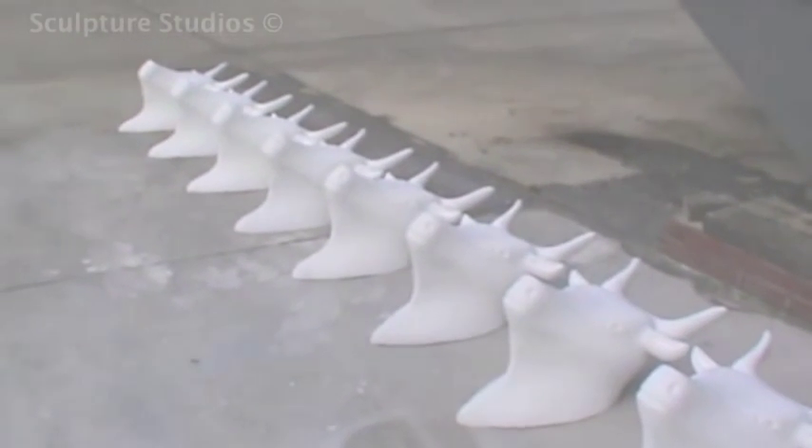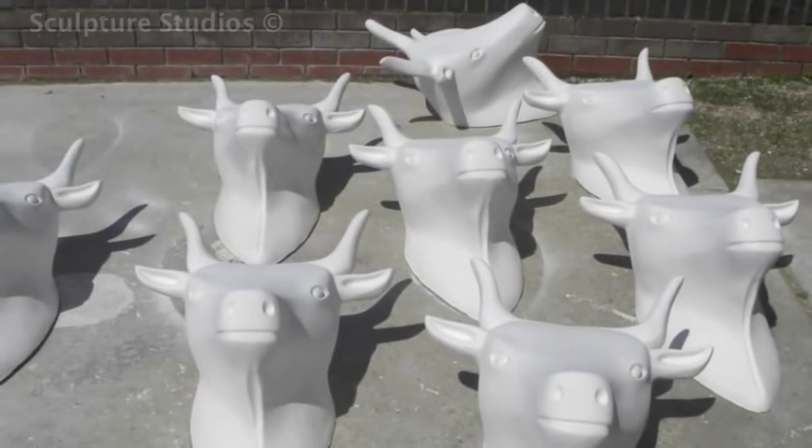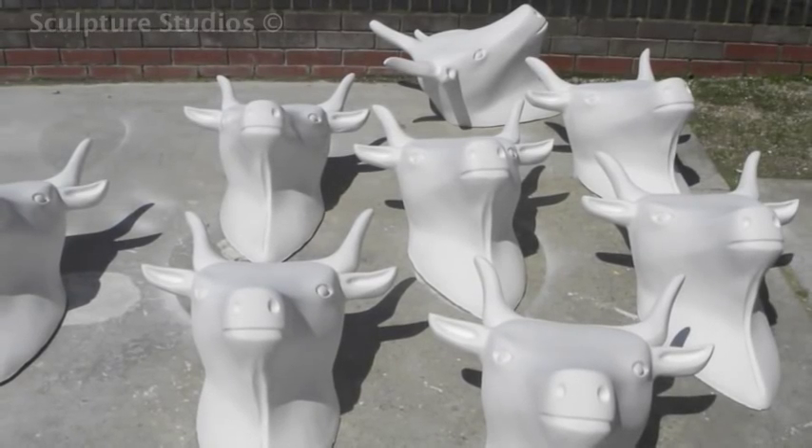We apologise we don't actually have any shots of the heads after they're artworked, but I guess you'll just have to be the highest bidder. And that's it — ten white identical cow heads.